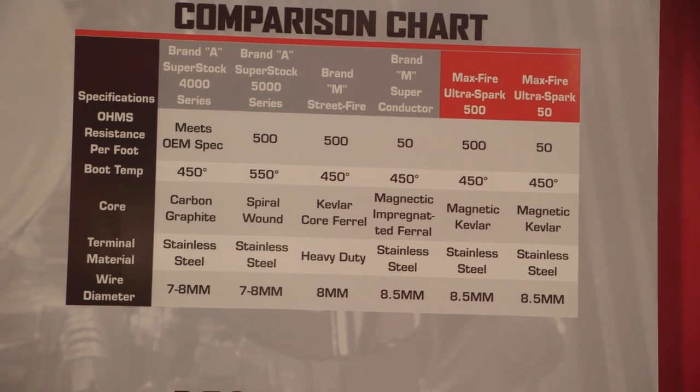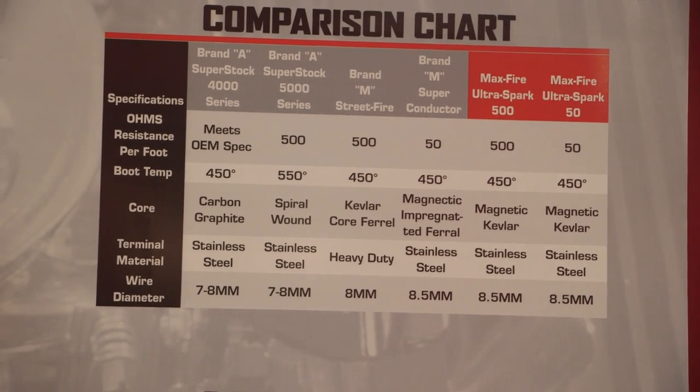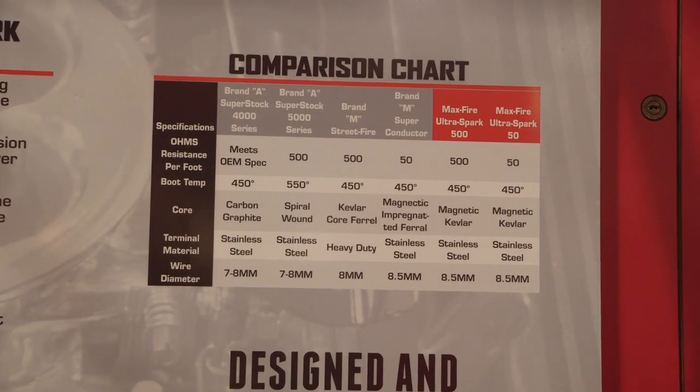You can see it on the comparison chart — competitors are all seven and eight millimeter; we're eight and a half on everything. They have a stainless steel core; ours do too, theirs may not. We're just trying to make a better product, made here in America, that's very price affordable and price competitive with everybody else.